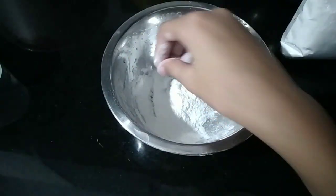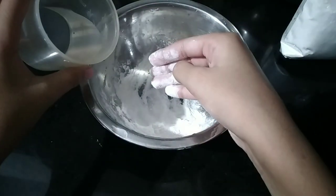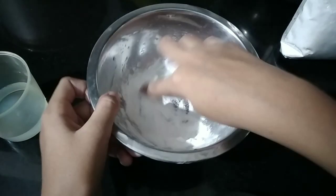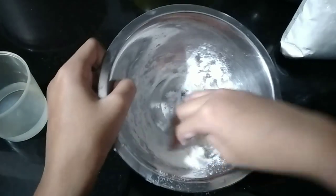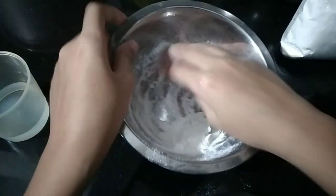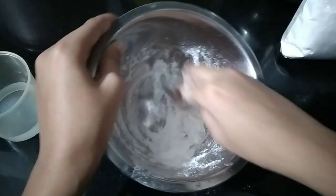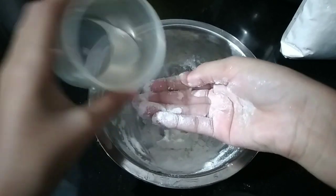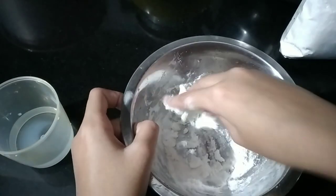Now I'm using my hand to mix. Keep adding water bit by bit, very slowly. Normally people do this process with a spoon, but I'm doing it with my hand because it's more reliable for me — but it's your choice, you can do it either way.